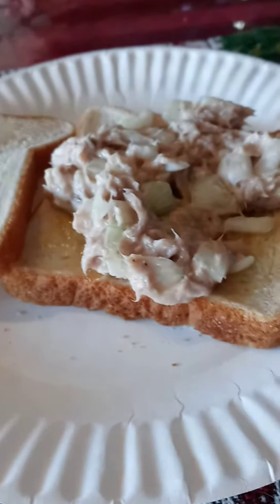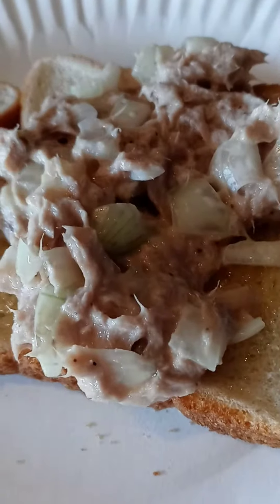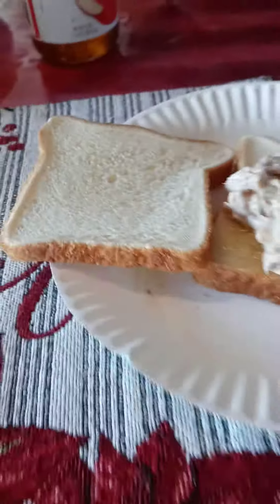This is my tuna fish that I made today. I'm going to make a sandwich. I'm going to put this bread on top of this. As you can see, I have the apple jelly on one slice.